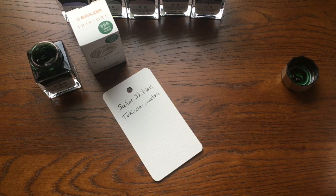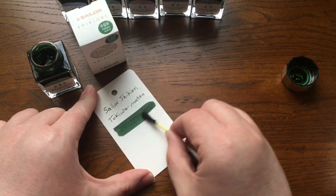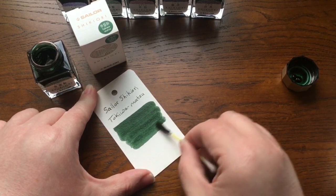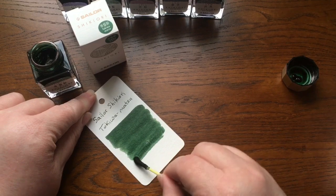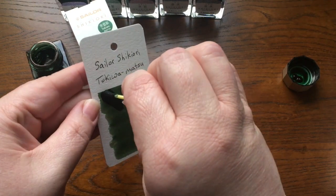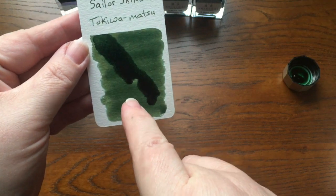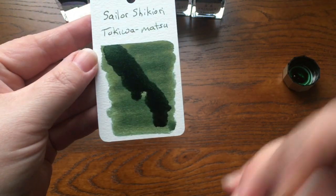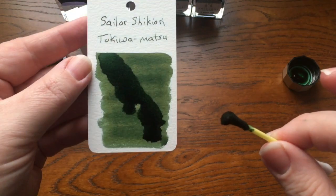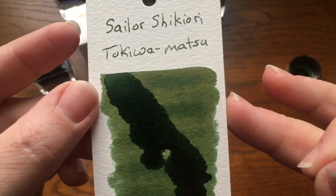I have a box of bottles of ink that I have not yet swatched. These are some Sailor Shikiori inks, and I don't think I've swatched them. I have this big box full of bottles I just haven't dealt with yet. I think I did an unboxing video but I don't think I've actually swatched them yet. So we're going to swatch them, and if this is a repeat, please excuse me.